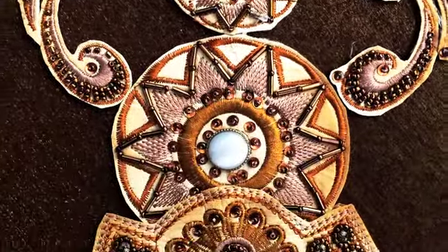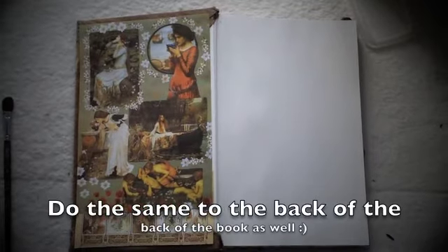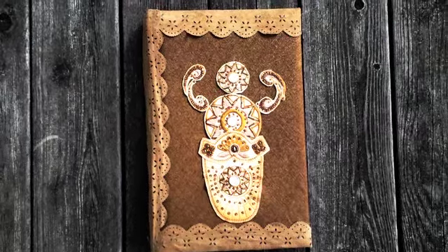The inside doesn't look very neat because of the fabric sticking out everywhere, so cover that up with another piece of fabric or by gluing on some beautiful images. And there you go — you have your own homemade B.O.S.!